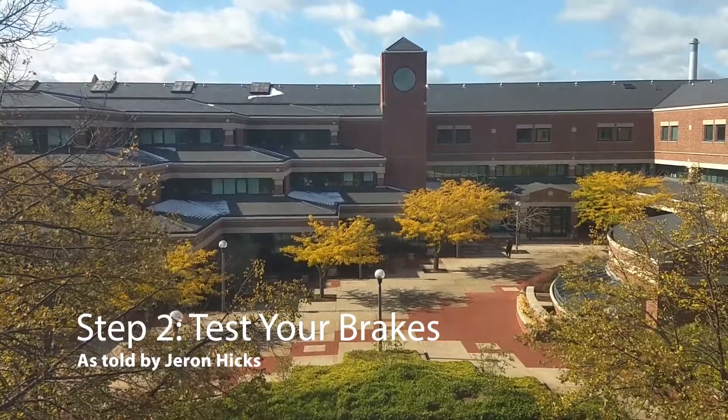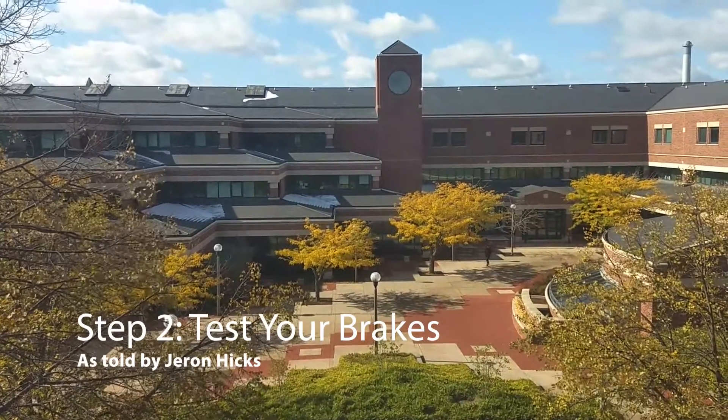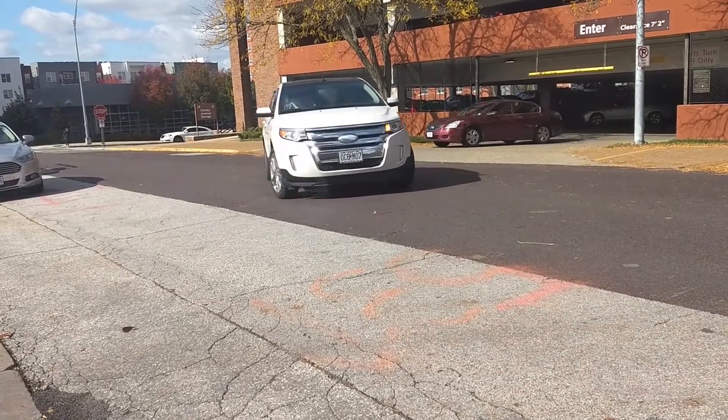Now here's step two: test your brakes, presented by Jaren Hicks. Start testing your brakes early as you're driving — give it a little gas and hold down those brakes for a minute and start testing when you're going to start sliding.